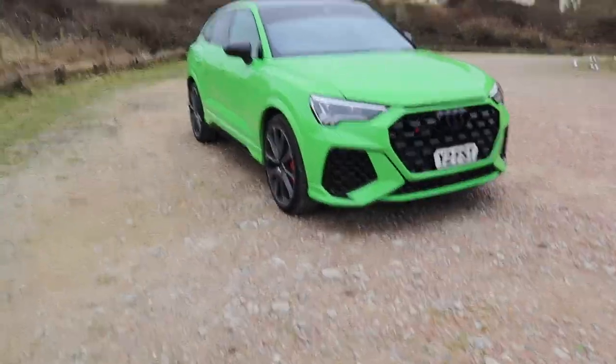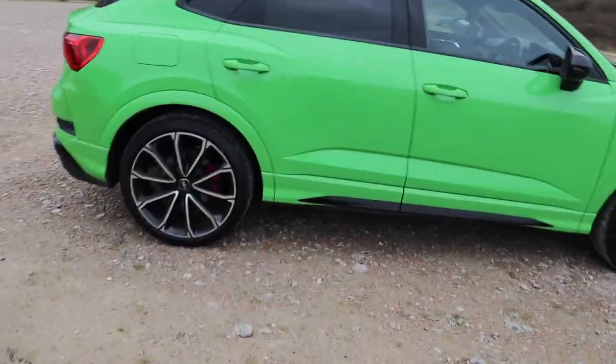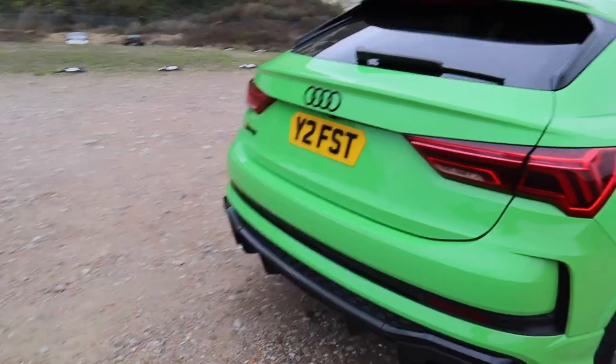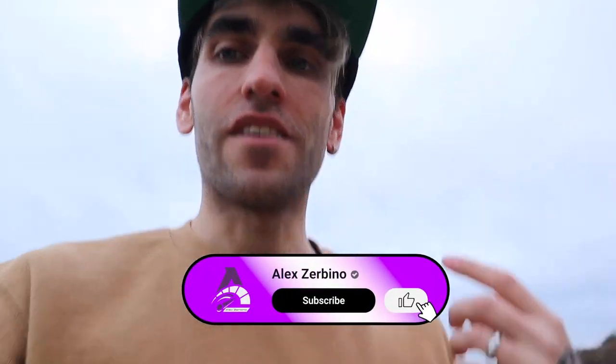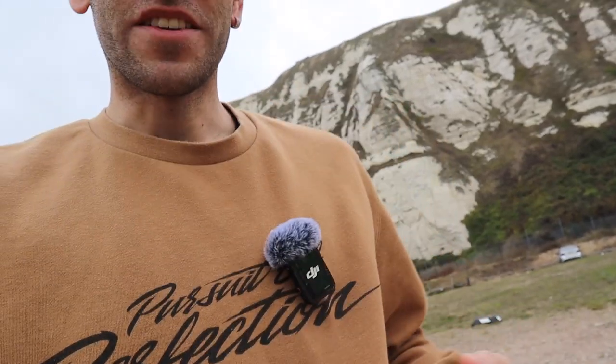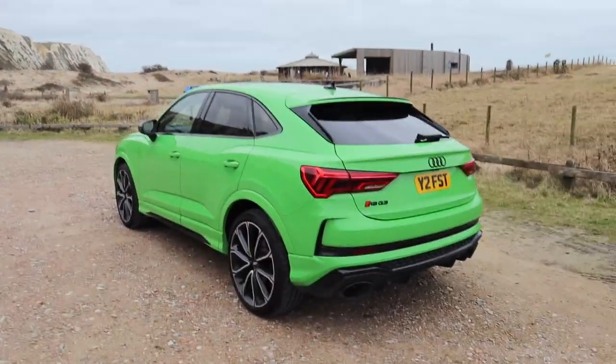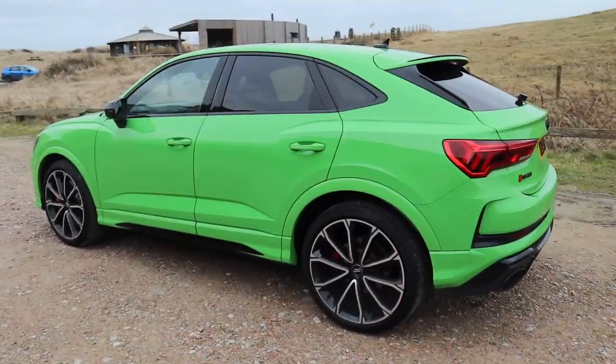It's the RSQ3 2020 model, Kyle Army Green with the black pack, so all the black trims are black instead of chrome. It is a bit windy — I've got a new mic set up and I'm hoping this time it actually works, because my last video was quite windy and the windsock didn't really work. I picked up some new mics with a windsock, so we pray we've finally sorted out the mic issues.